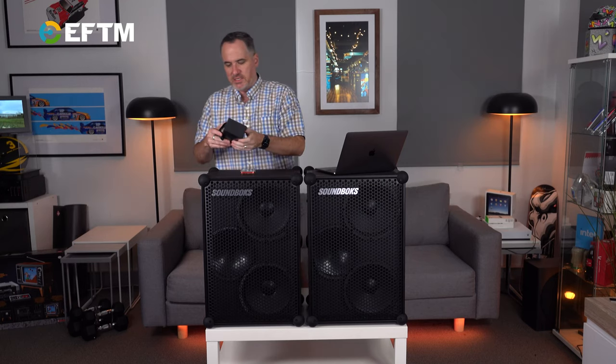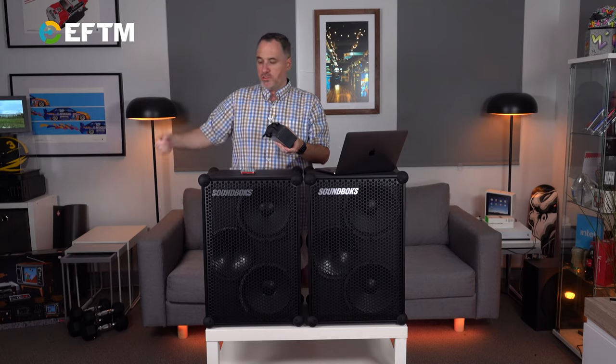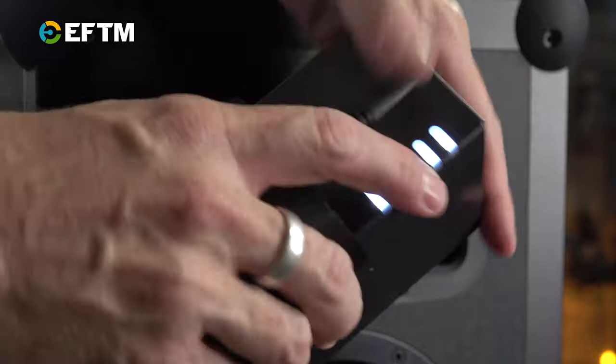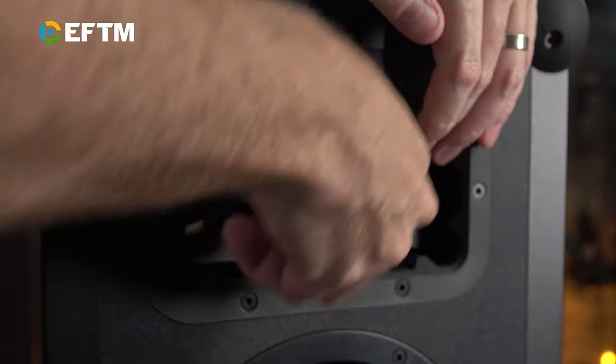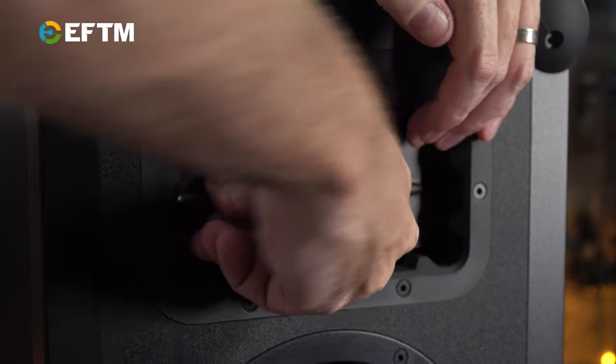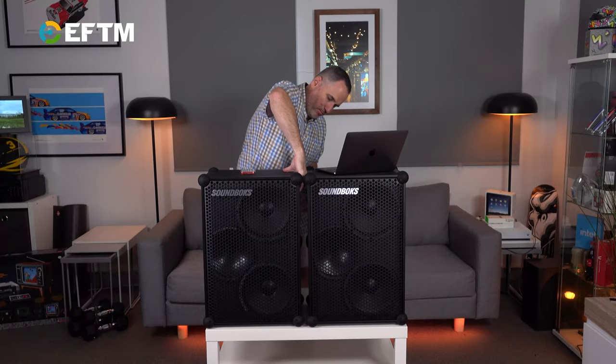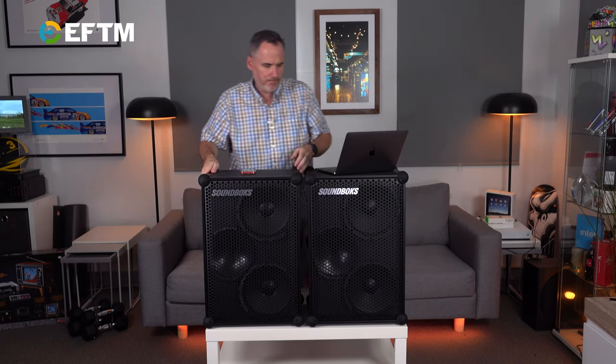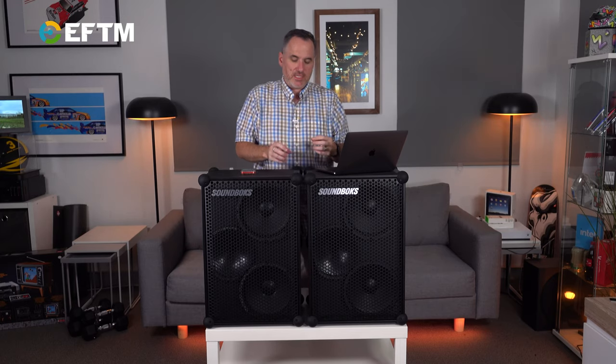This battery, when it's in — the same power cord can be used to either power the Sound Box directly, or with the battery, the same power cord charges the battery. You slide it in with a little handle out, plug it in, and power it up. One thing to note: the volumes are not in sync when you power them on, so you need to sync the volumes to the right point, then choose the volume from your input device.